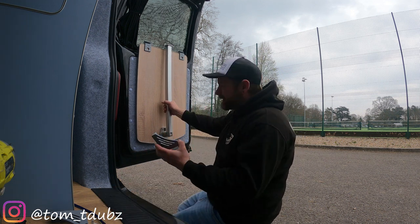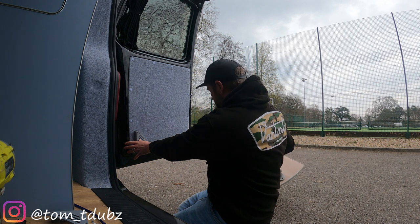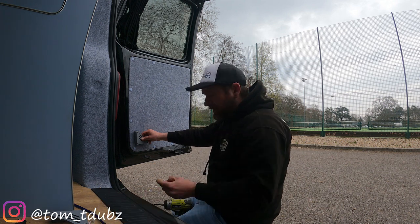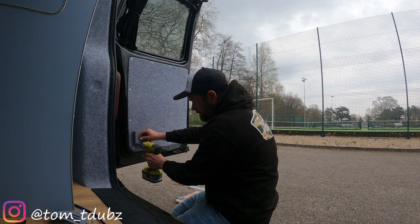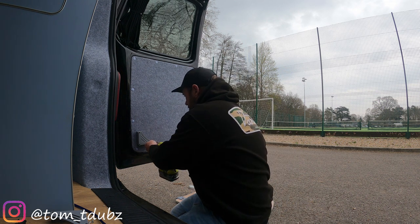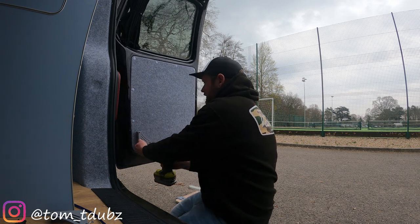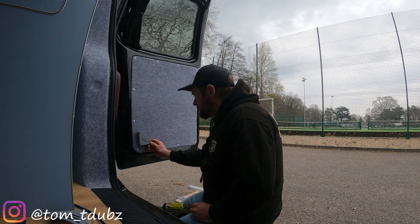First thing you want to do is take one of these angle points and get it into position. Once you've got it in position you can take your table away and then attach this. In the kit I bought — really cheap off eBay, I think it was about 14 pounds — you've got three little screws that go with this part. Make sure that's on snug. You also get three little caps to cover your screw tops so it looks a bit neater.